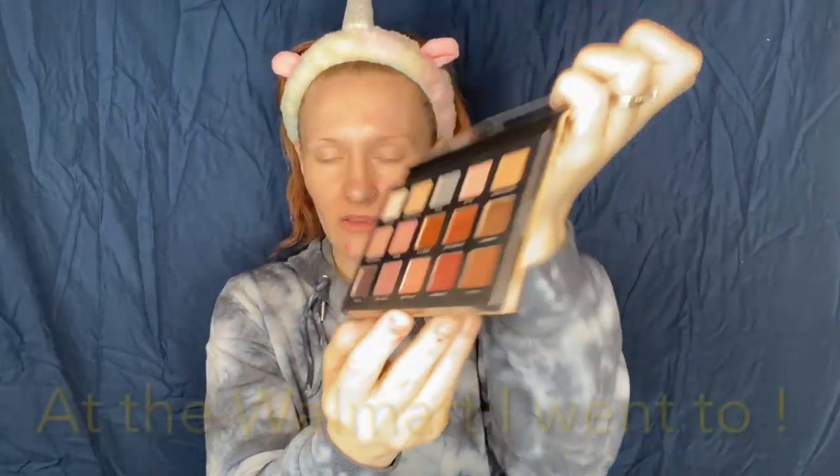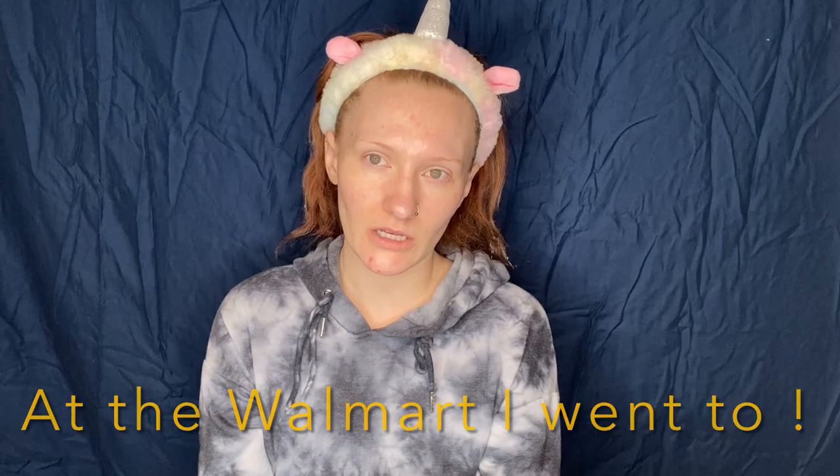Let's go ahead and open this bad boy up. The first thing I pulled out was this eyeshadow palette called Golden Nude. I think they only had two eyeshadow palettes — this one with neutral rosy colors and the other one with mauve-y pink colors. Also got a Dangerous Length mascara and a brow pencil.